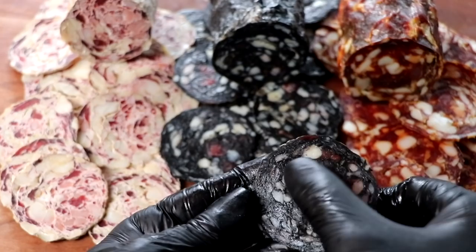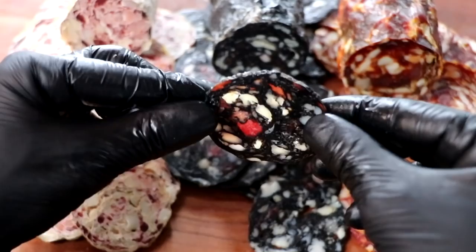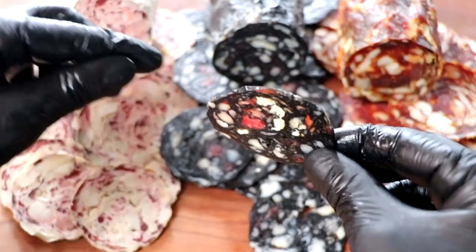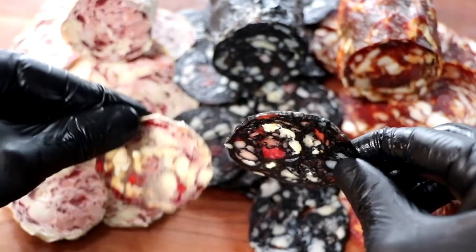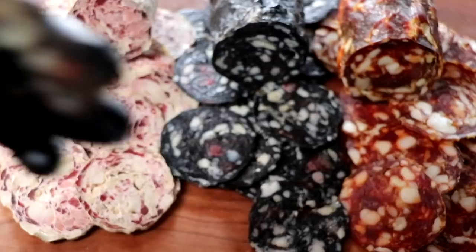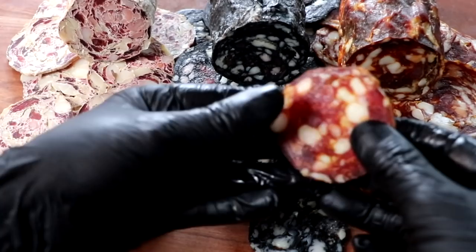Let's take a look at the black salami. Remember, we ground this three different ways and added a good portion of the fat at the end. I'm really digging the color contrast of the different cuts of meat — the brisket, the round, the ham, the pork shoulder. That absolutely looks beautiful. When you hold it up to the light, you really get that feel of the stained glass effect. Holding it next to the white salami — both of them look super cool. Great texture, great bind. Let's taste it — that's tasty, very nice, slightly earthy, nothing too overpowering. Really good salami.